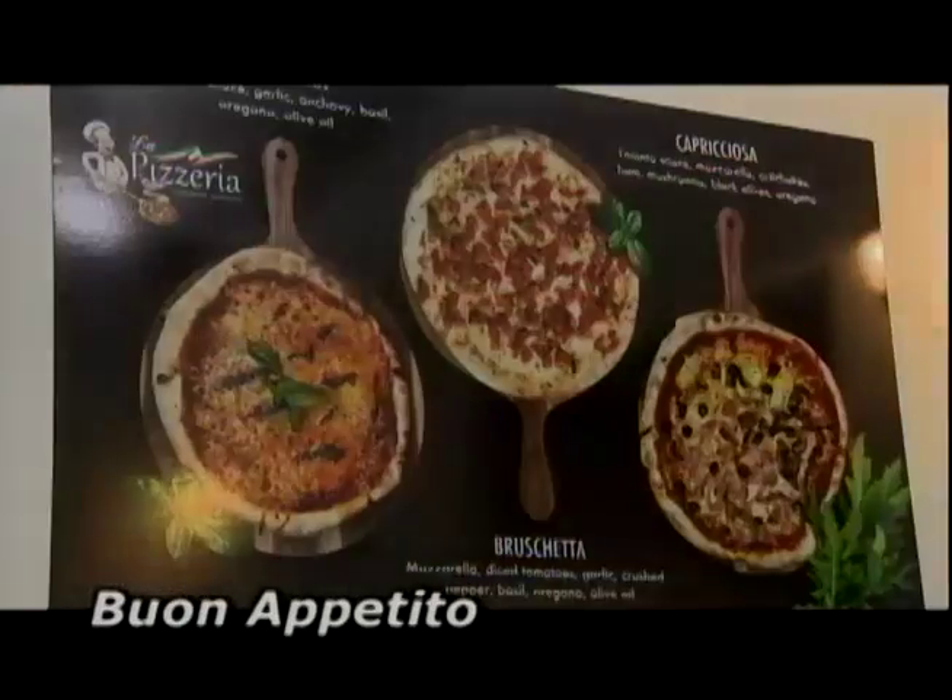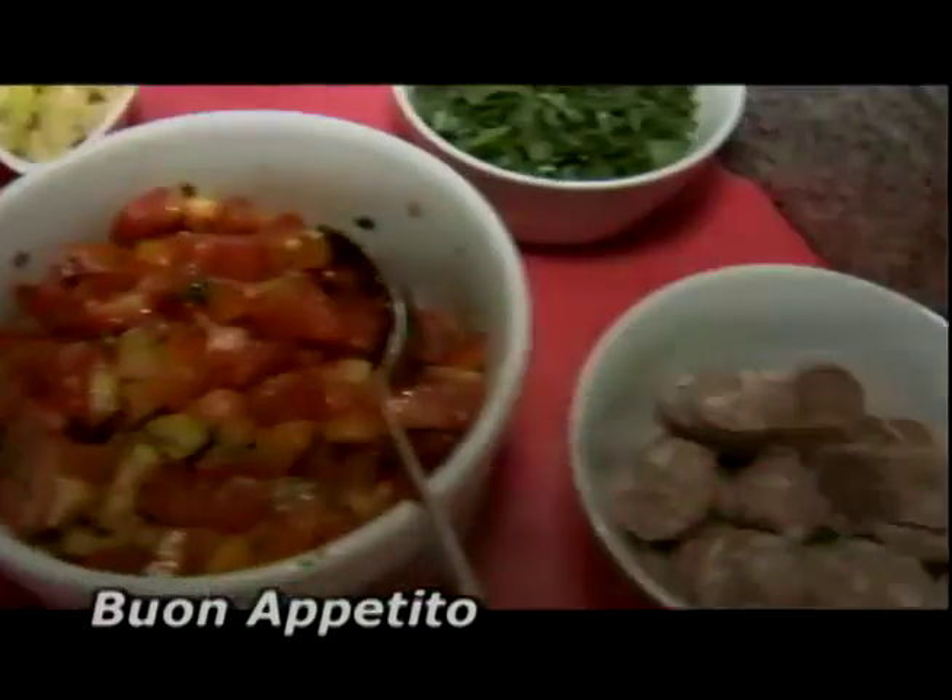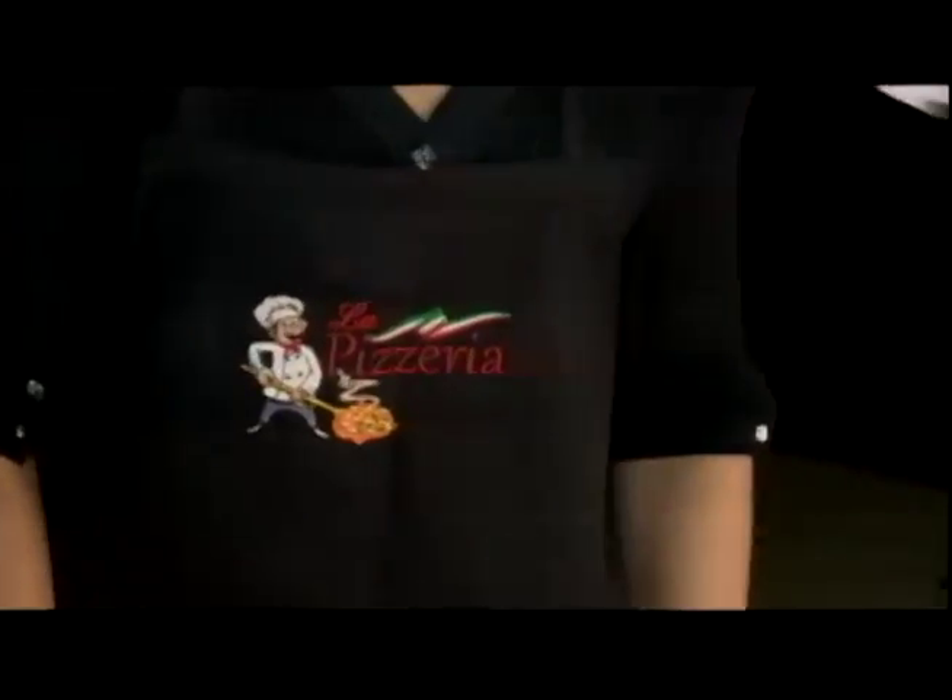It's the real deal. There's big buzz around La Pizzeria at Kingston's Devon House. Hi, I'm Veronica from La Pizzeria in Devon House.